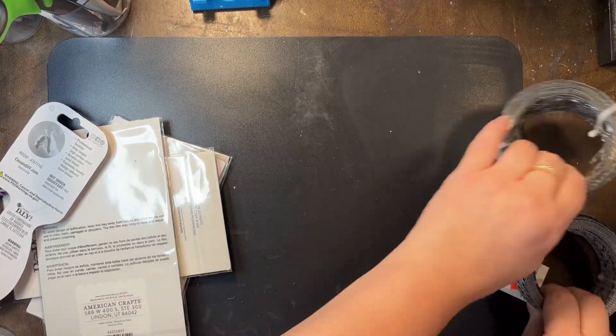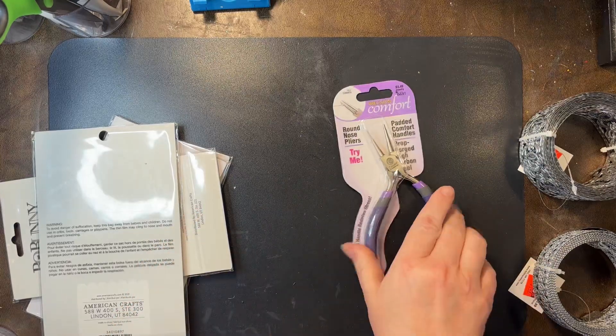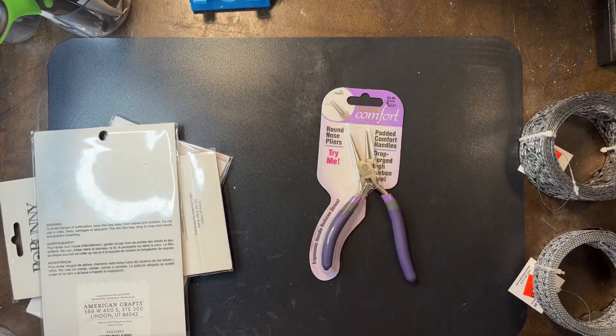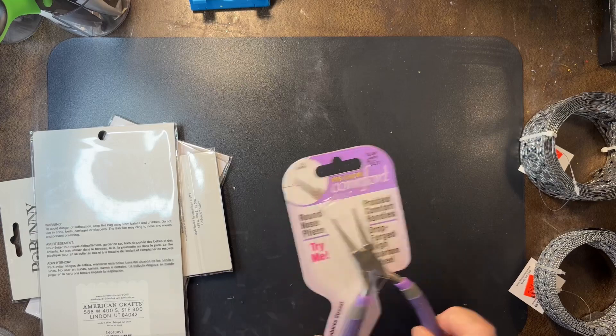But before I get into that, I want to show you this. The only reason I picked these up - and these are a little bit different than the ones I've got, they pop back - is that I packed all my bead stuff away and I just don't want to move things around and get them out. And I needed some round nose, so I grabbed some more.